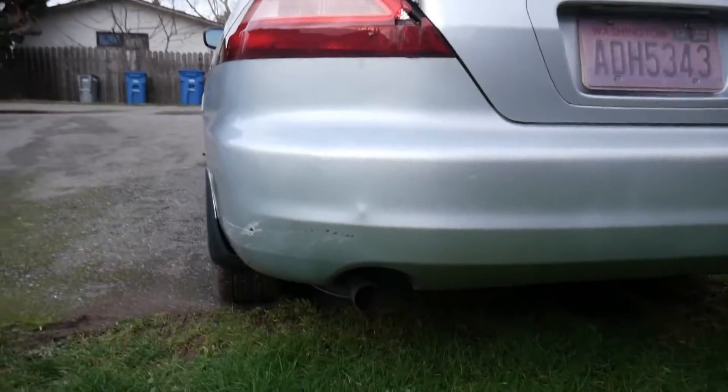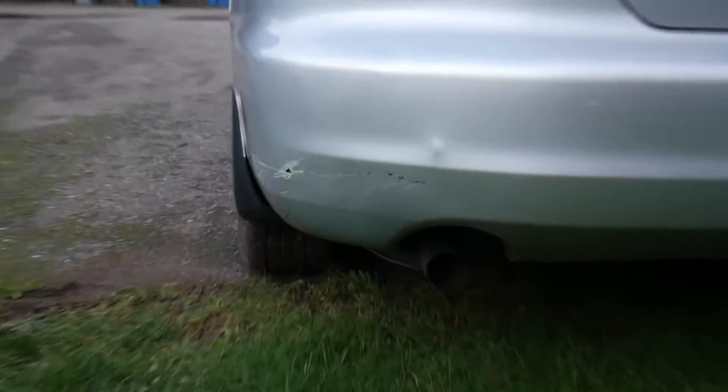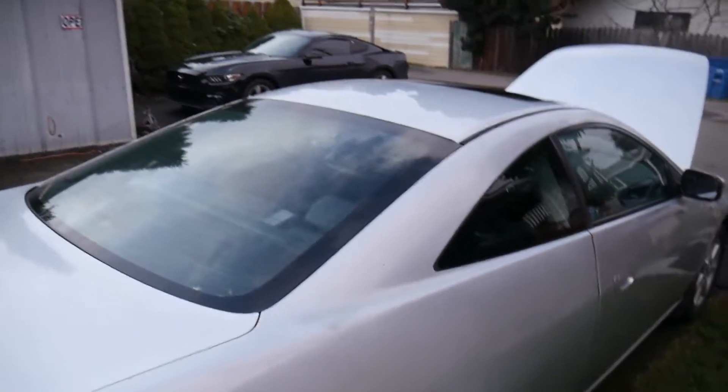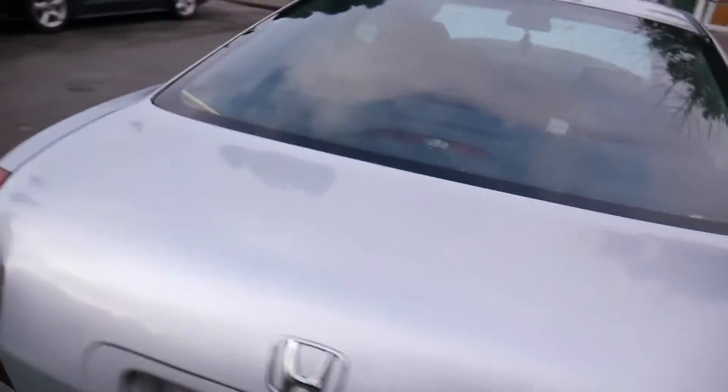The bumper needs just a little bit of work, nothing crazy. Just missing a little tip on the bottom there. Besides that, the body overall is pretty good. The sunroof works. This car only has around 86,000 miles, so that's pretty good.